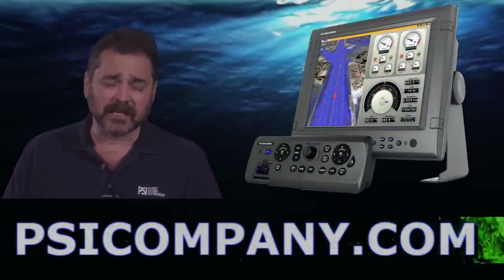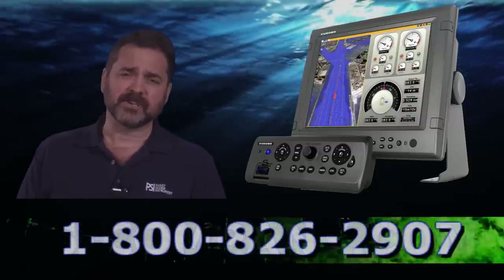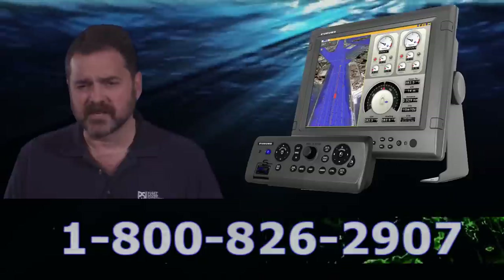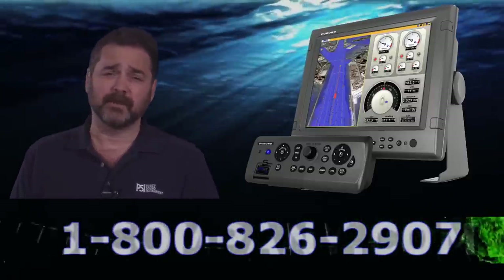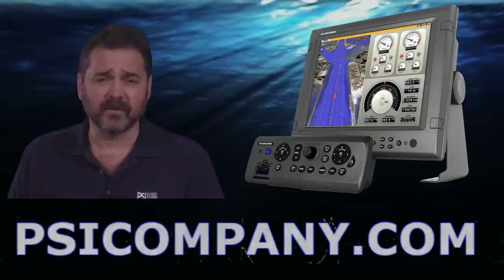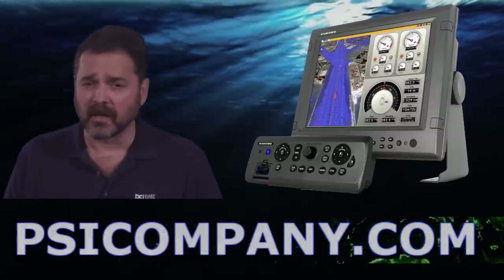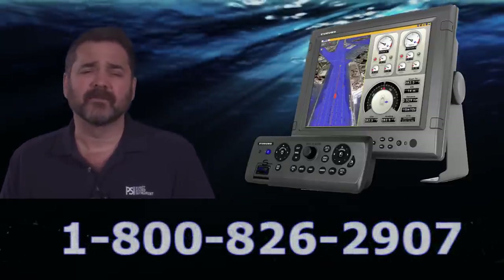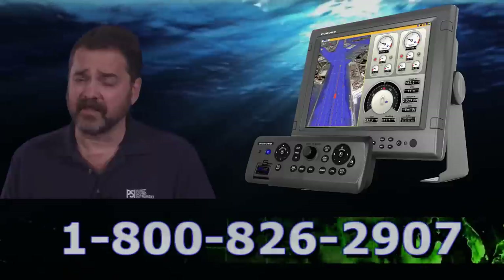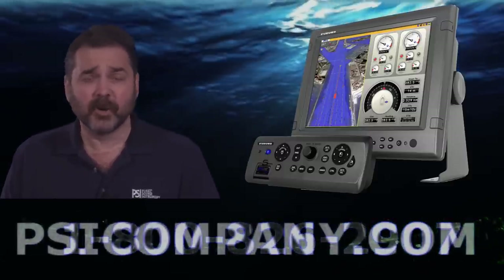The MFDBBB allows a lot of flexibility in terms of how the display works. You can physically have the controls slightly lower than the display, with the display put up on the wall or in another configuration. A number of customers with designer installations really need this flexibility, so we wind up selling quite a few of these. They're a very popular device where the customer wants control over how their wheelhouse appearance looks.